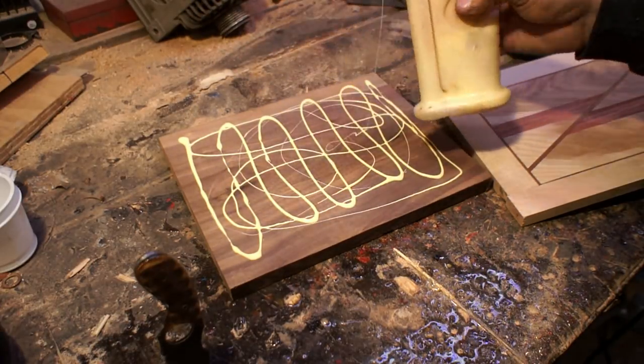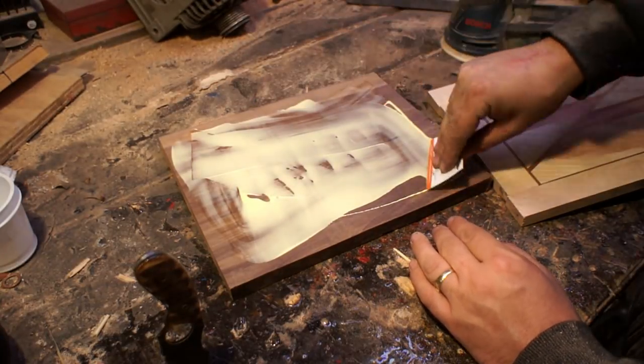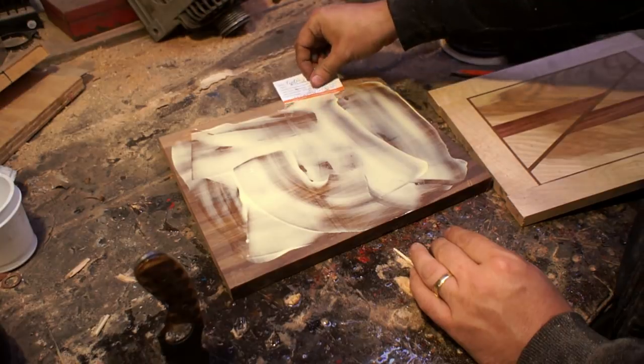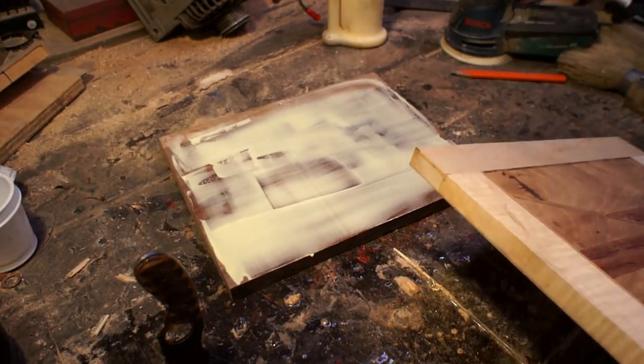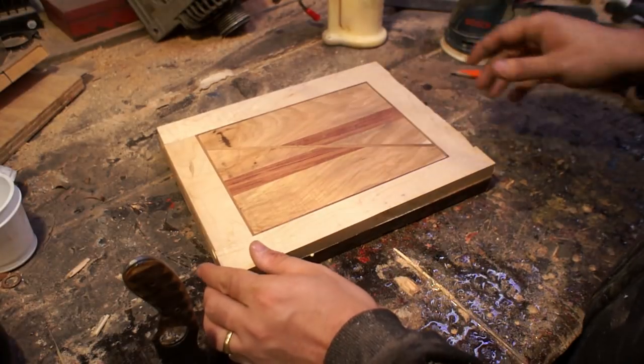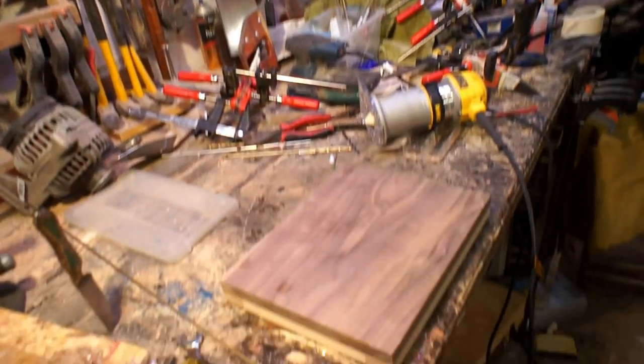I'm using this thick piece of walnut on the bottom for two reasons. First, I like to tie everything together — with all those grains going in different directions and the moisture inherent in a cutting board, I wanted something to stabilize it, and I think that might be another reason why I haven't had any issues. The other reason is it just looks more substantial when it has that extra thickness to it.